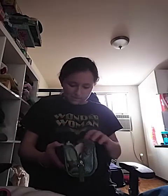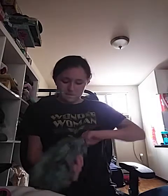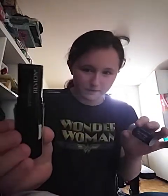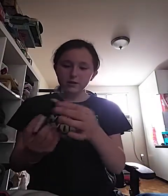I will be teaching you how to do a makeup look. So you're going to want to put some cover up on. I have cover up here. You're not going to want to put too much, so you're going to put a little.